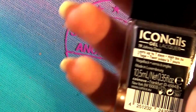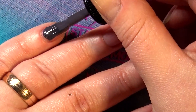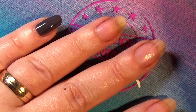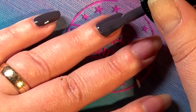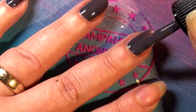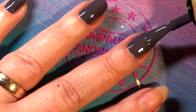Next up is 'Johnny Deep' — I'll spare you any innuendos that name could inspire. This could have been a one-coater depending on your application. As you can see here, I'm going to do two coats even though on some nails you could call this a one-coater.